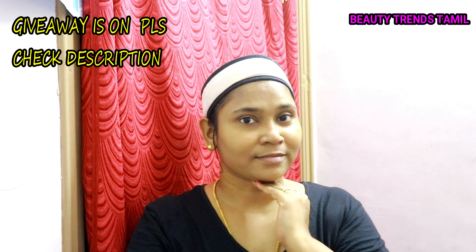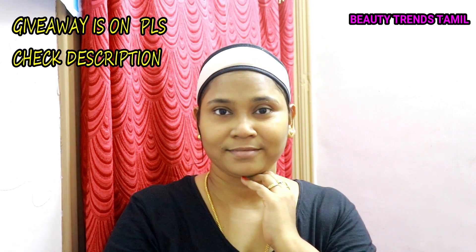Definitely try this sun tan face pack. It is very useful, especially in summer.